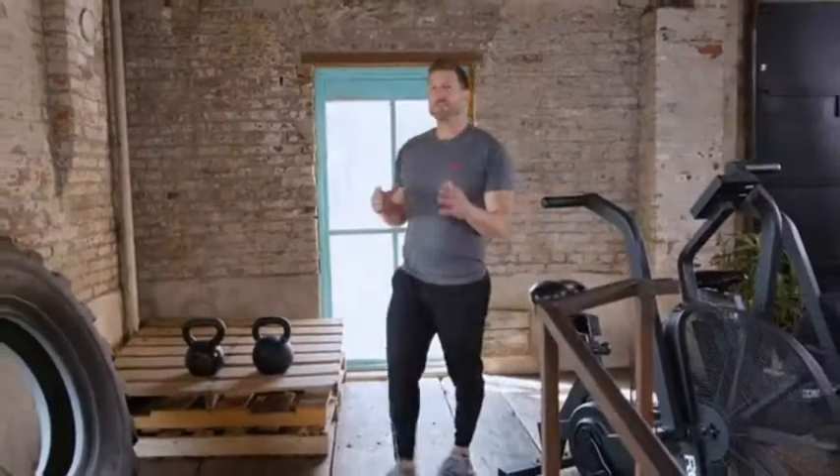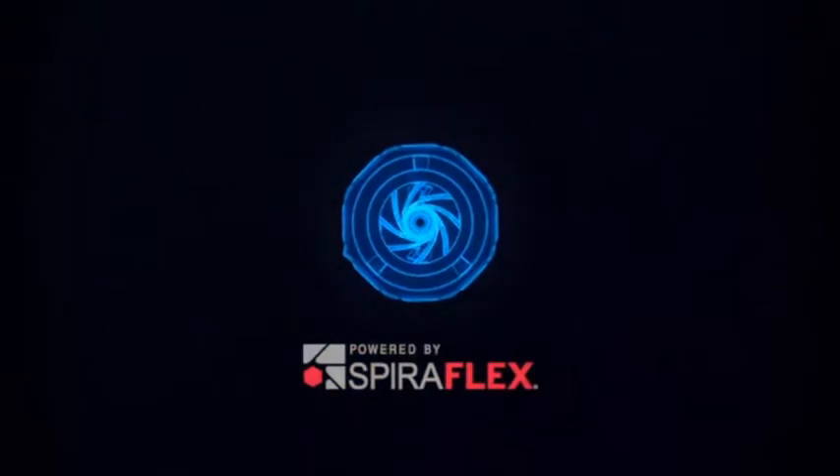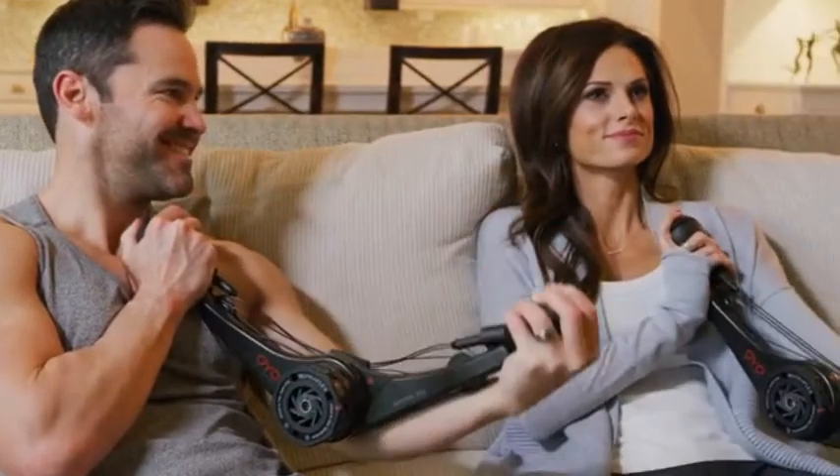We first invented Spiroflex technology for NASA to keep astronauts fit on the International Space Station. We decided to miniaturize Spiroflex to create the OYO Gym — a portable gym for strength training at home, in the office, and while traveling, to solve the number one reason people don't exercise: time.